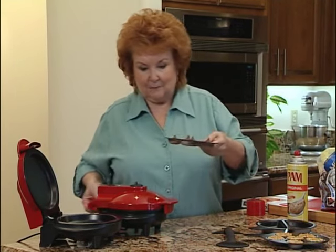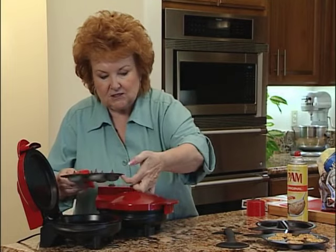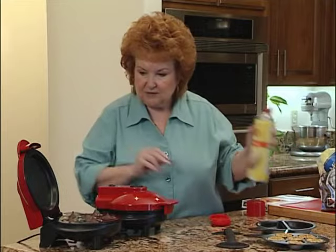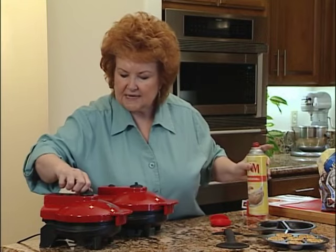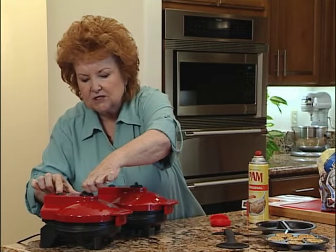We're going to go ahead and bake these little brownie bites. Set them right in there — remember to line up the notches with the little holes. I'm going to spray the inside of the lid because if it touches that chocolate it might stick. Just a quick spray on the inside of the lid, close it down, and those are going to take about seven minutes to cook.